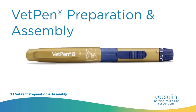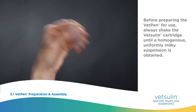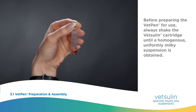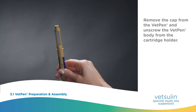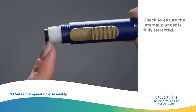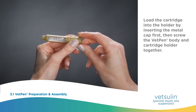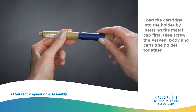VetPen preparation and assembly. Before preparing the VetPen for use, always shake the Vetsulin cartridge until a homogenous uniformly milky suspension is obtained. Remove the cap from the VetPen and unscrew the VetPen body from the cartridge holder. Check to ensure the internal plunger is fully retracted. Load the cartridge into the holder by inserting the metal cap first, then screw the VetPen body and cartridge holder together.